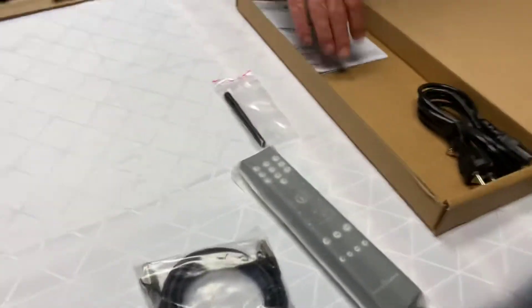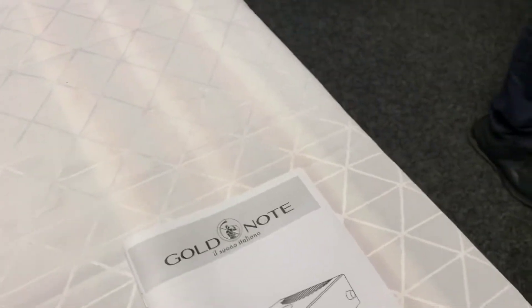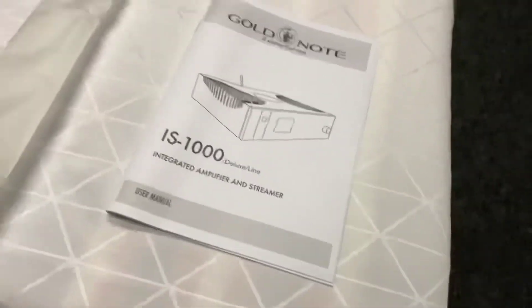We've got the internet adapter, the Bluetooth and Wi-Fi aerial batteries, and the remote. And while we're doing that, I'll just pop the tape off the back of here — just get that off there like so. Pop that remote out so you can see it. And as you can see, it's an integrated amplifier and streamer.